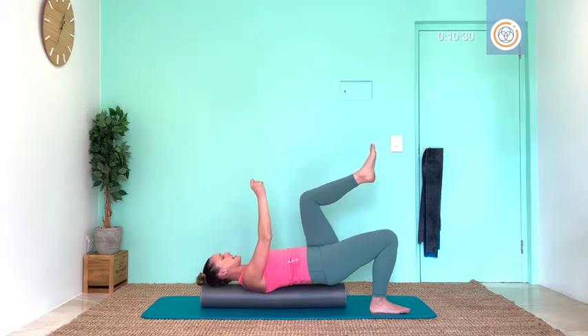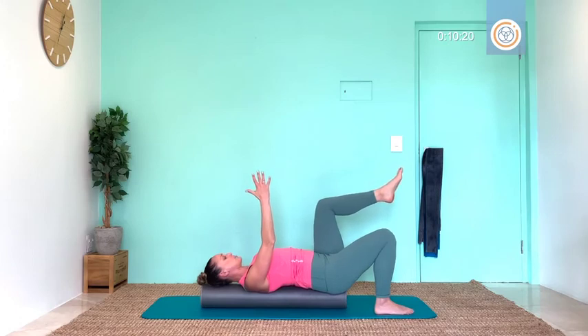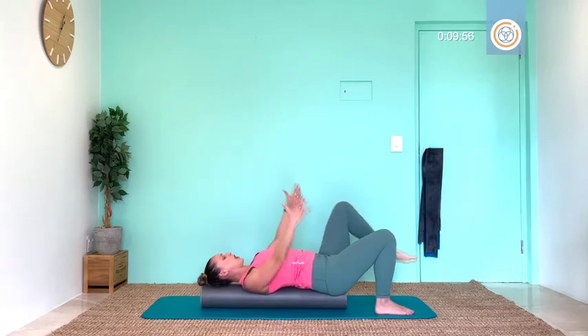If your hand goes down, lift it up. Core challenge: bring both hands up and just hold your balance for ten. Find your core, nine, eight — if you need help with balance, the foot on the ground can open wider. We have five, four, three, breathe, two, one.